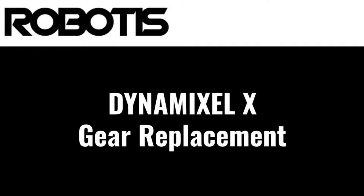Hello, this is Jonathan with Robotics, and today I'll be showing you how to replace the gears in your X-Series Dynamixel actuator.